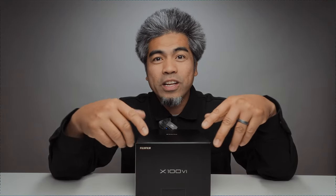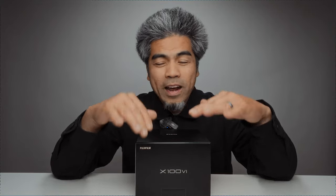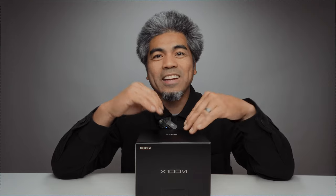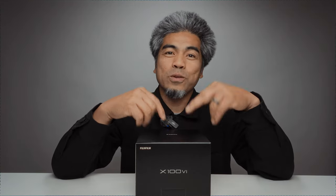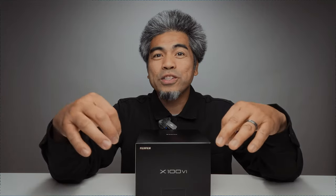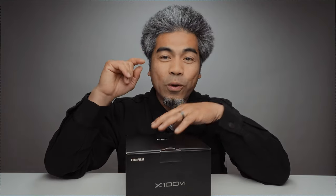Thanks for joining me on this quick unboxing video — no frills. If you've been watching this channel, you know I'm a Sony shooter; before that I was a Canon shooter. I've been in photography for about 20 years — about 10 years Canon, 10 years in Sony land — and this is my first Fuji camera. I just jumped on the bandwagon. If you're out there, you probably have one of these; it's a really popular camera, or maybe you're waiting for yours.